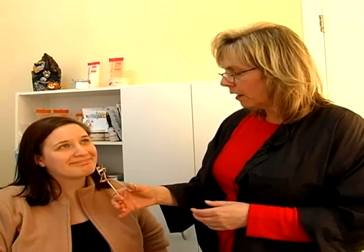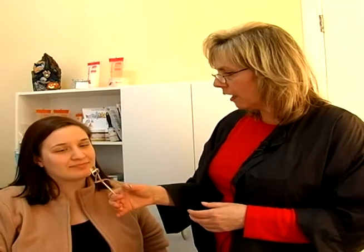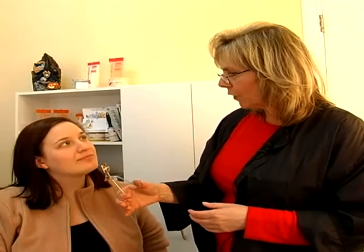We're going to talk about the eyelash curler. This is what an eyelash curler looks like. You can get a heated eyelash curler that works really, really well because it helps with the heat to bend it a lot easier. But this one is less expensive.